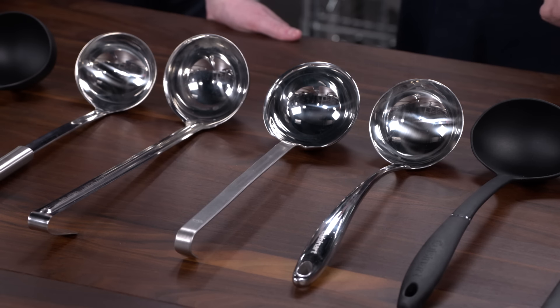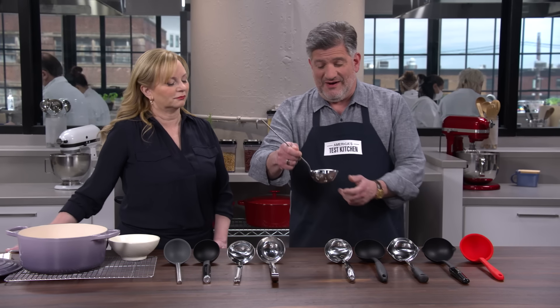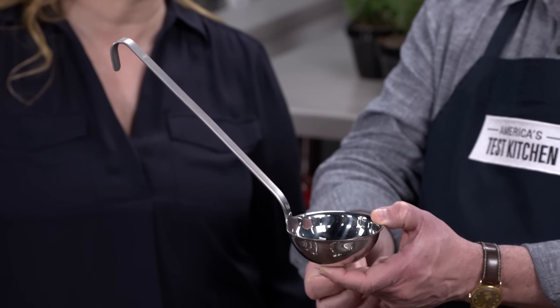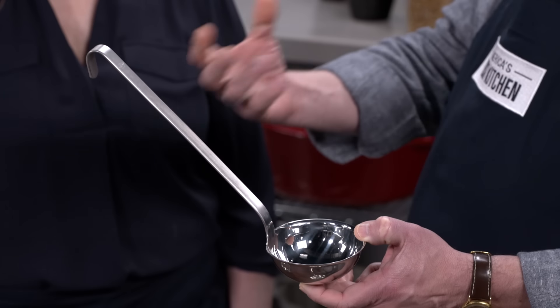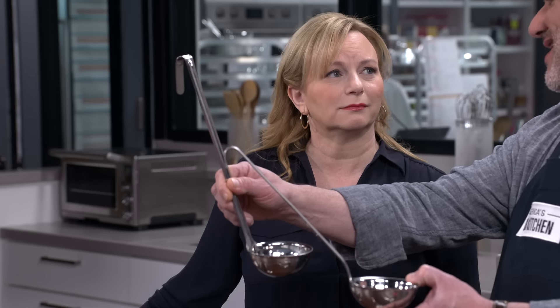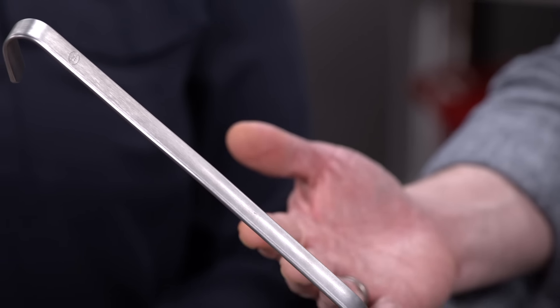There are two operating parts to a ladle. Starting with the handle — testers really loved a handle that is offset at about 45 degrees, because it keeps your hand away from steam. Something with a steeper angle, closer to 90 degrees, puts your hand right into the stream of steam. We also wanted a moderate length handle — this one is 9½ inches, which was very comfortable to use and easier to control.